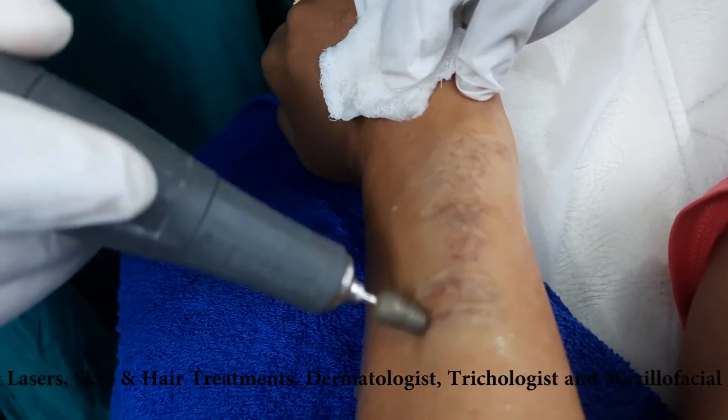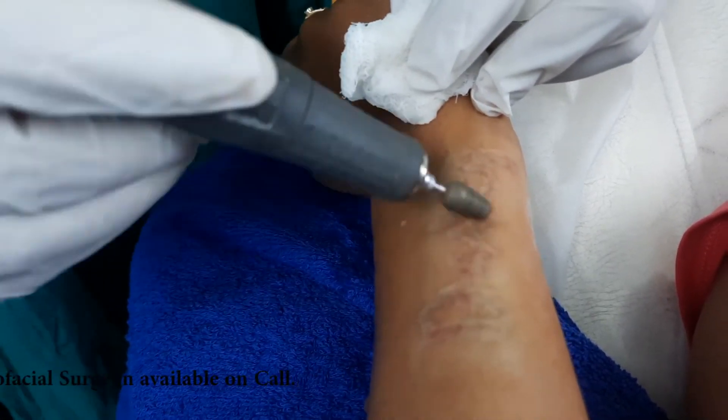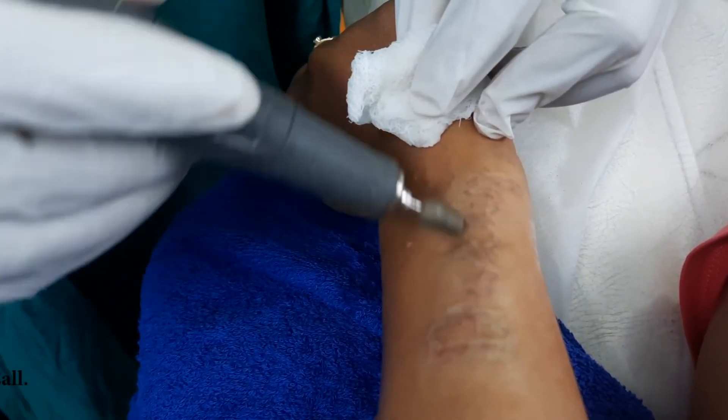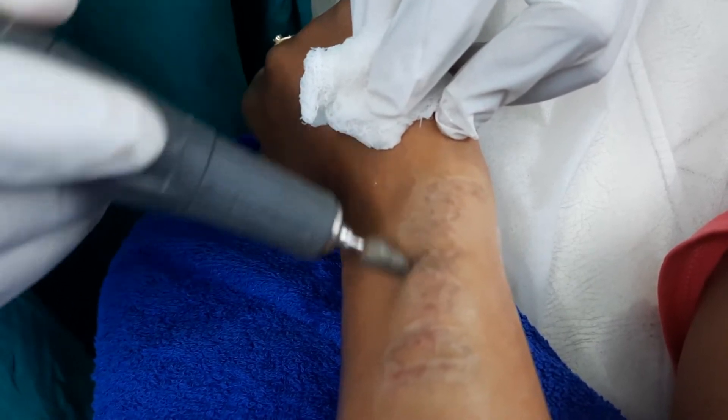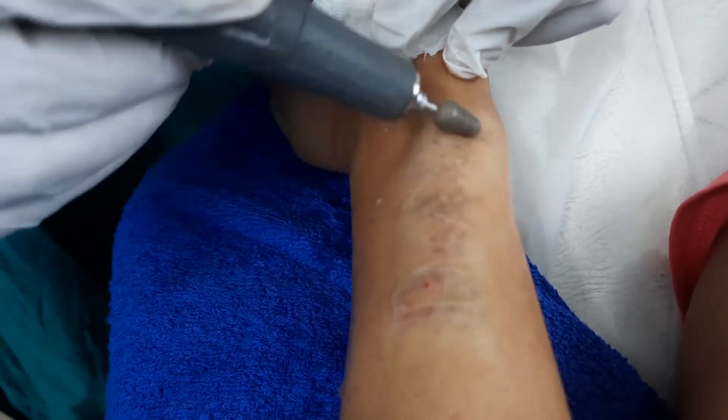We have to do very superficial dermabrasion here to ensure we are not going too deep. The deeper we go, the more time it is going to take for healing.